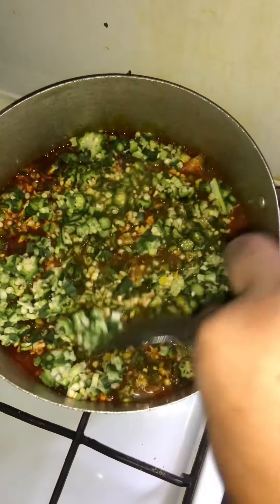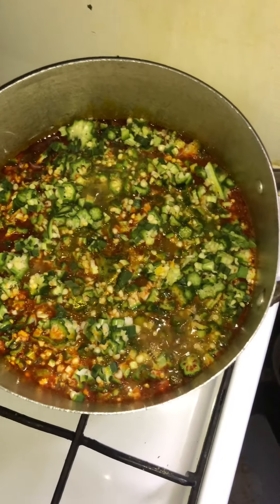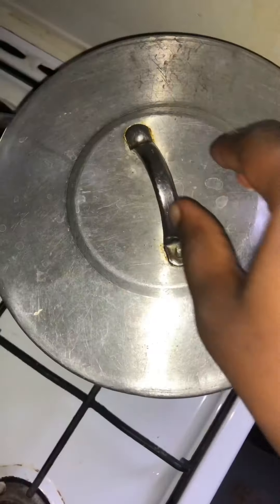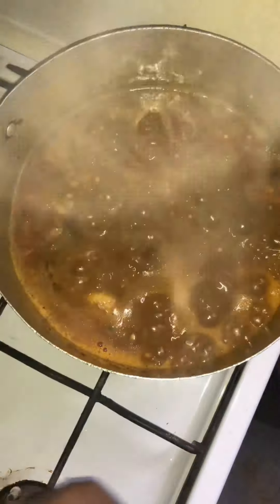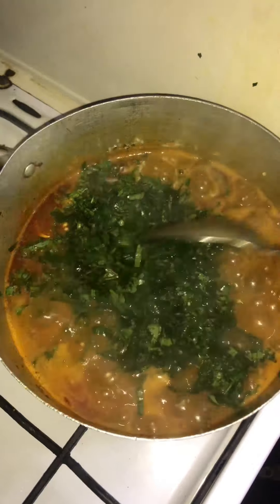Before I add my pumpkin leaves, which is the vegetable — I hope you guys enjoyed watching this. You can eat it with anything, any swallow of your choice: semo, eba, pounded yam — with anything, and that will be very yummy.